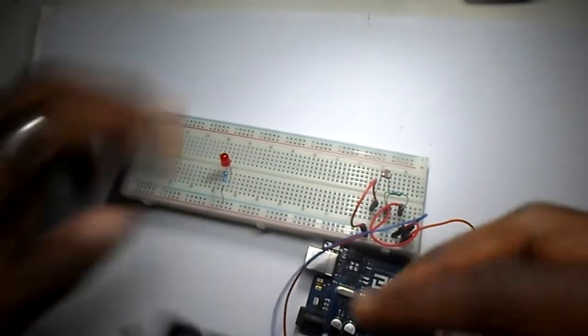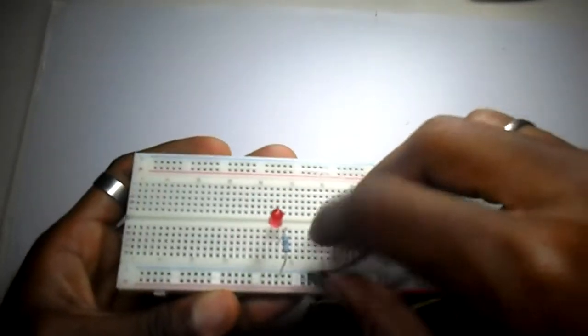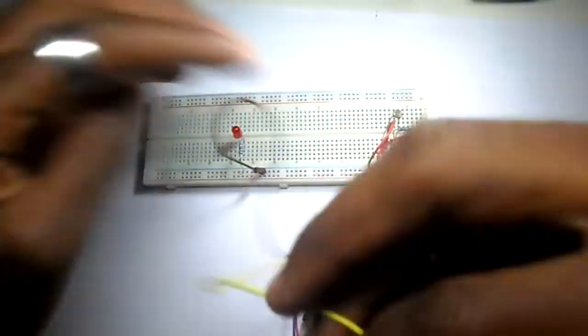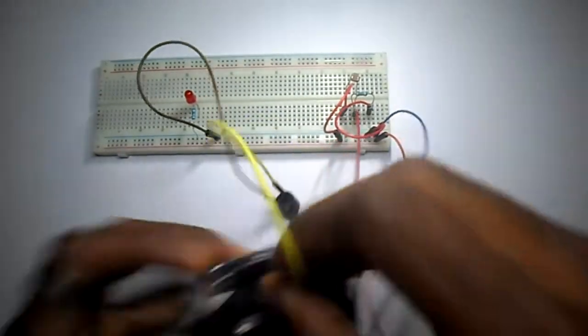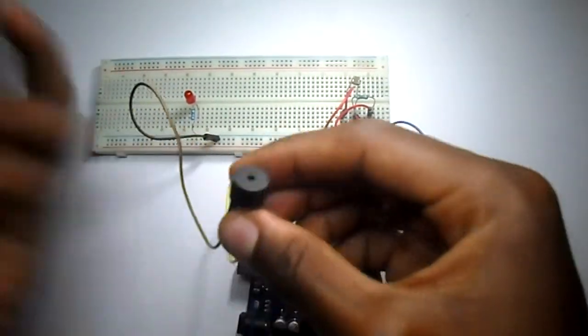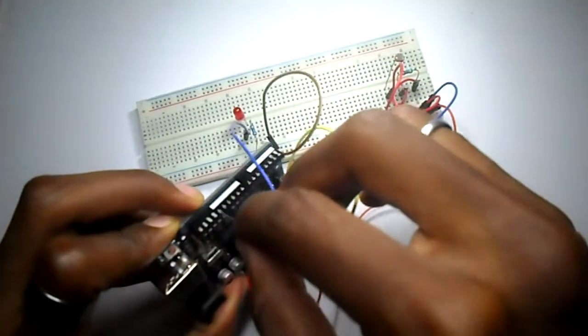For my buzzer, I'm taking the negative side and bringing it to ground. The positive side is going to go to the pin — in this case I will use pin 12. Then in order to make a signal for the alarm, I'm going to use this LED here. The long leg of the LED I'm going to take and bring it to pin 13.